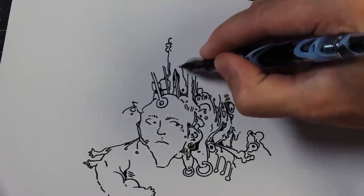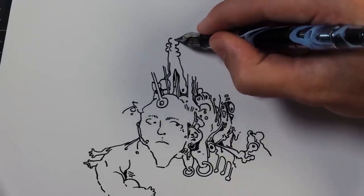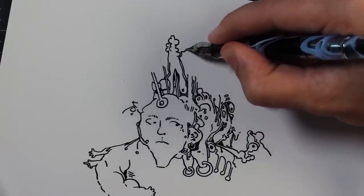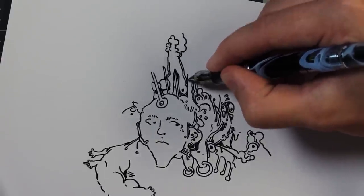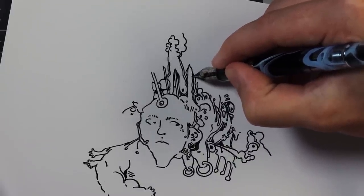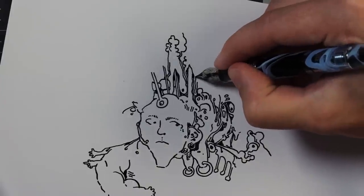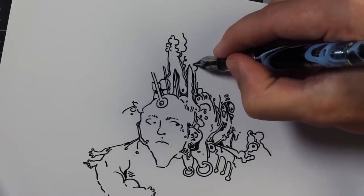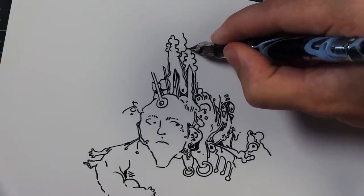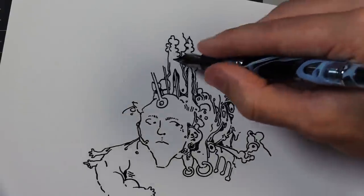Another good medium you could try is charcoal — you can create cool gradients and stuff. Or colored pencils are fun. Watercolors maybe. If you're ever feeling stuck and you don't know what to do, maybe just try a new medium that you haven't done before. I'm thinking about maybe doing watercolor again soon — I haven't done that in so long.